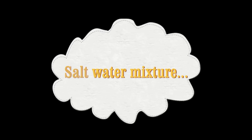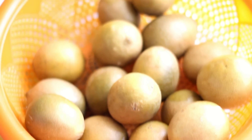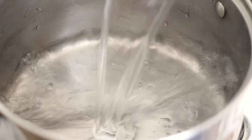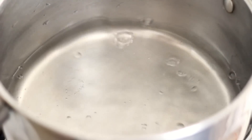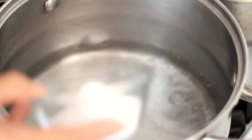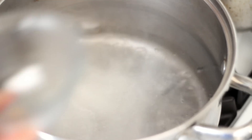To make the salt water mixture, you need about four cups of water and one to three-fourths cup of sea salt. In a large pot, pour in four cups of water and add in one to three-fourths cup sea salt.